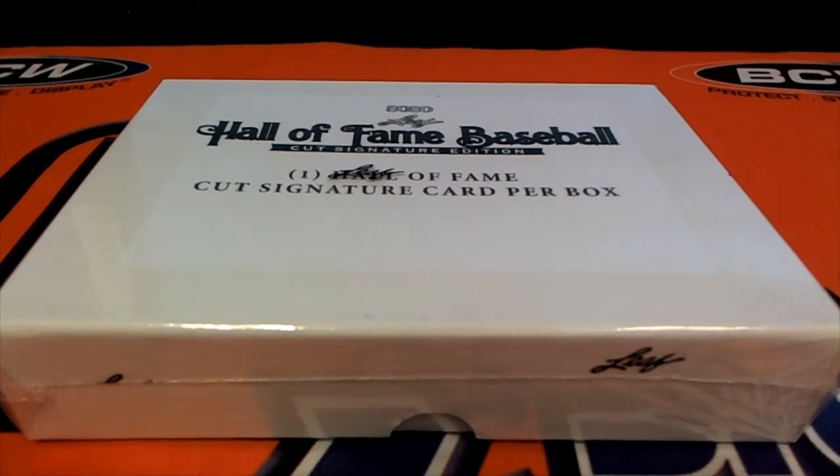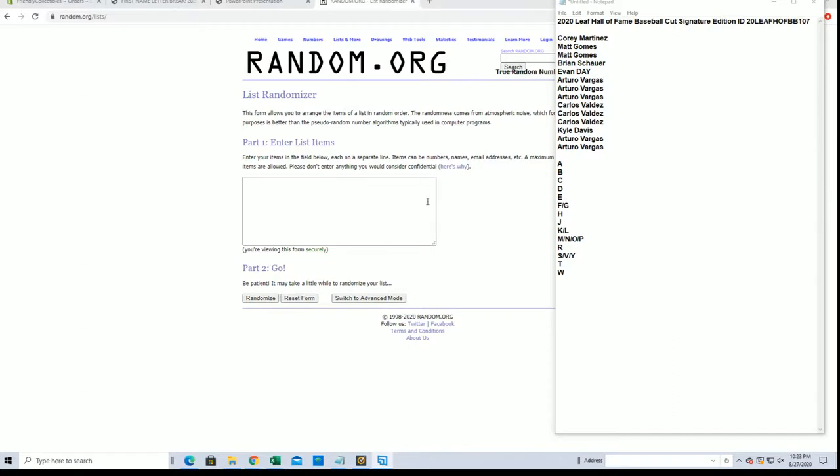All right, 2020 Leaf Hall of Fame Baseball cut signature 107. We got Corey M to A.V. Let's get it.